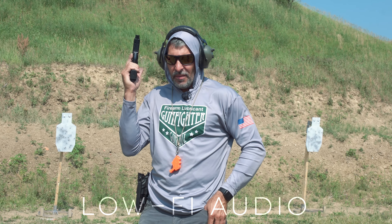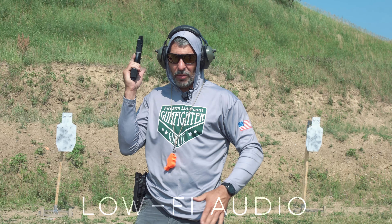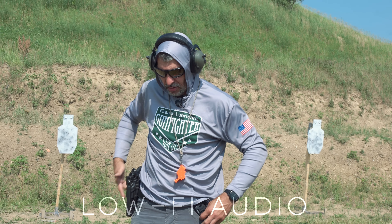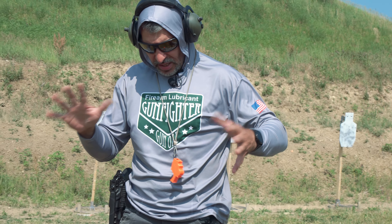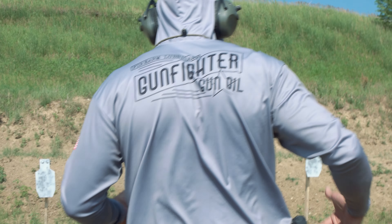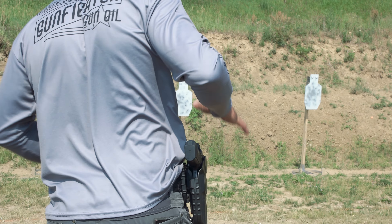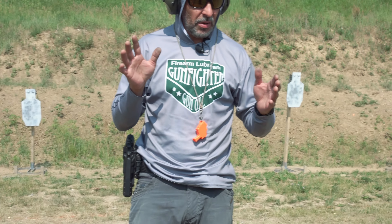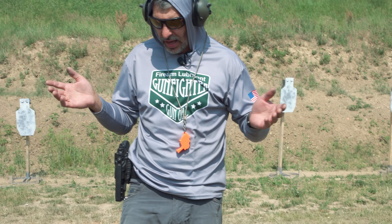If I need this hand to clear a cover garment, I'm going to put that magazine away so I can safely holster. So think about that hierarchy. I'm going to set the drill up so I've got one in the chamber and an empty magazine. This gets confusing because it's like, why am I putting an empty magazine in the gun? To make it go to slide lock — that's all.